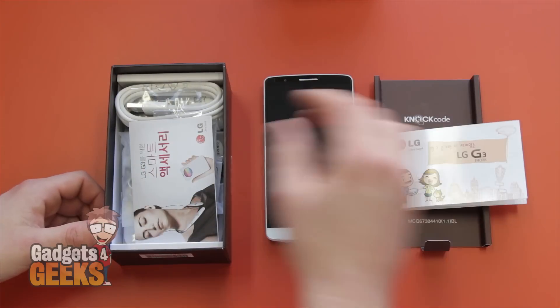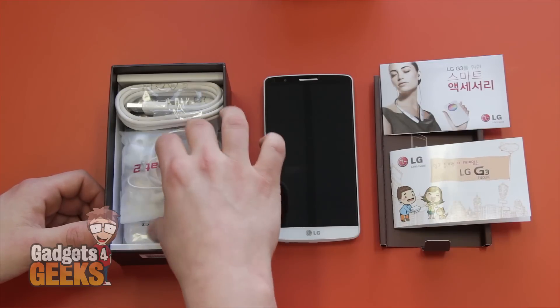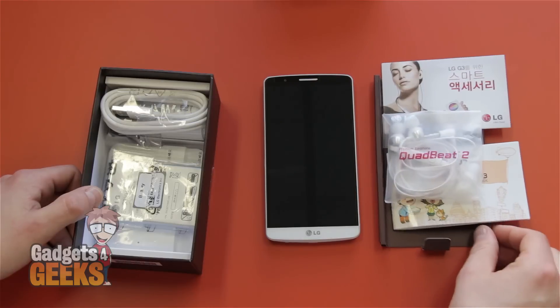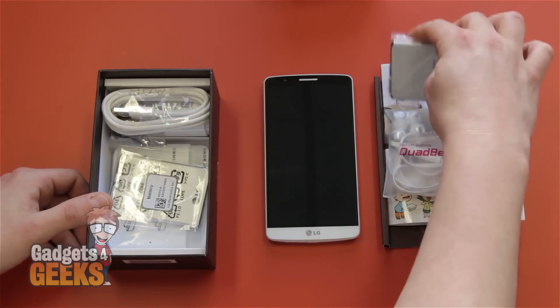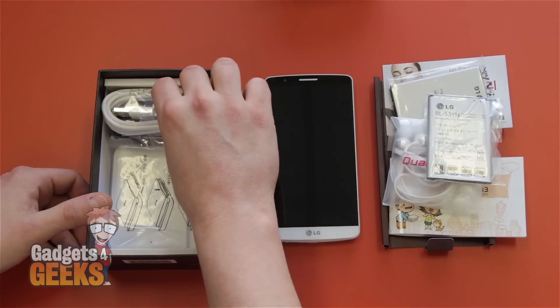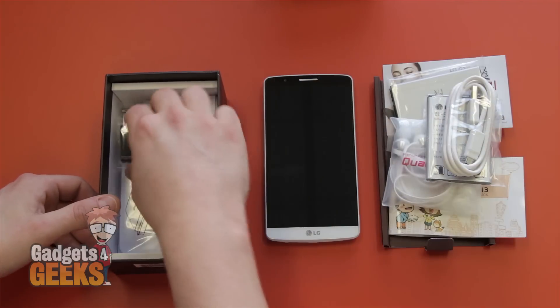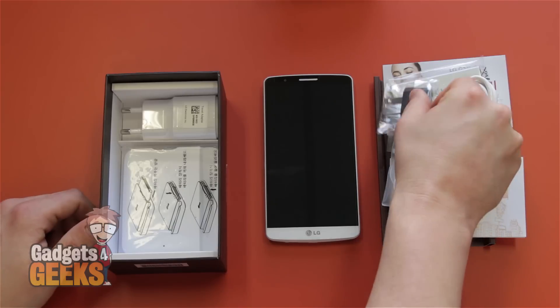So you've got the manual, which is in Korean, a little card showing their quick circle case, and a quad beats headphone system which are actually meant to be pretty damn good. Followed by not one but two batteries for the LG G3. There's a micro USB cable — standard issue stuff.